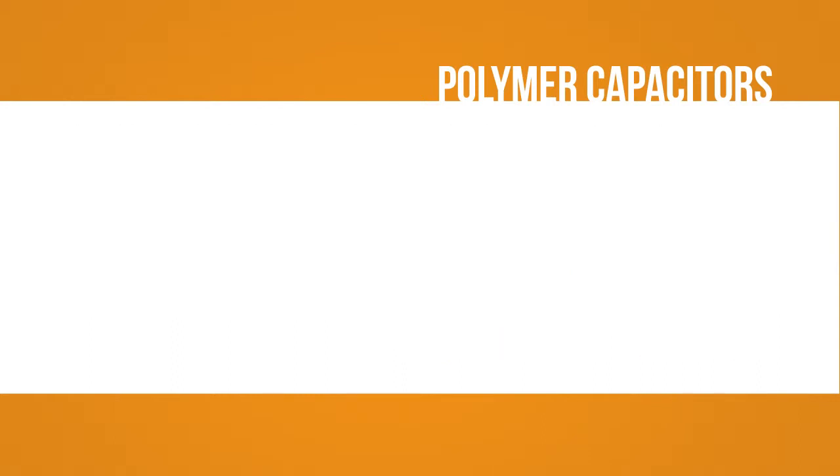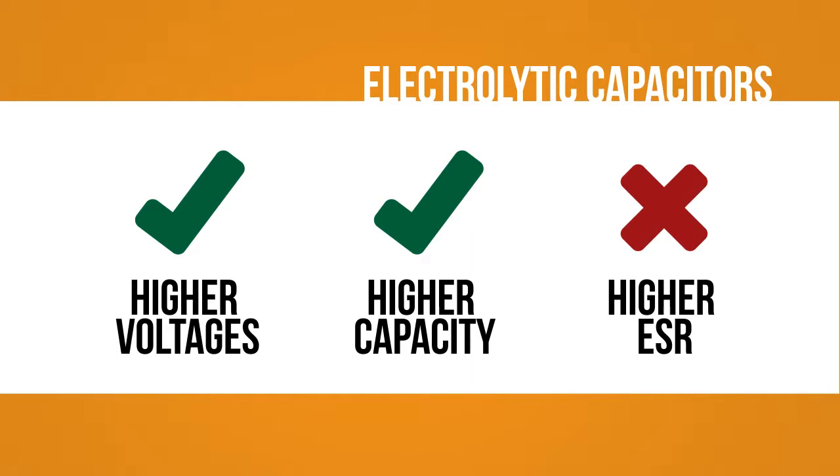In comparison, a conventional electrolytic capacitor can handle higher voltages and has a larger charge capacity. However, the ESR characteristics are inferior to a polymer capacitor.